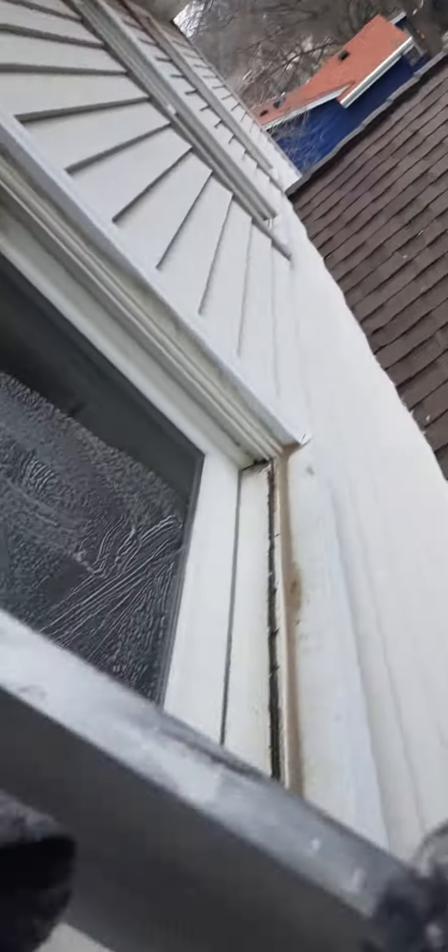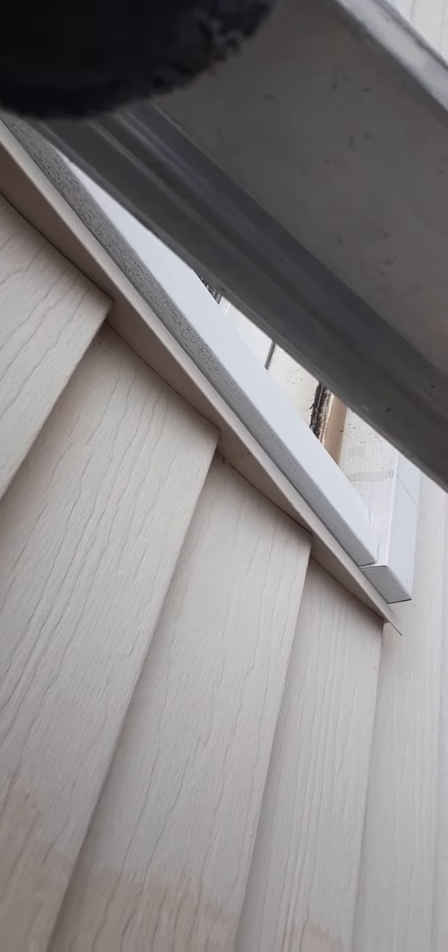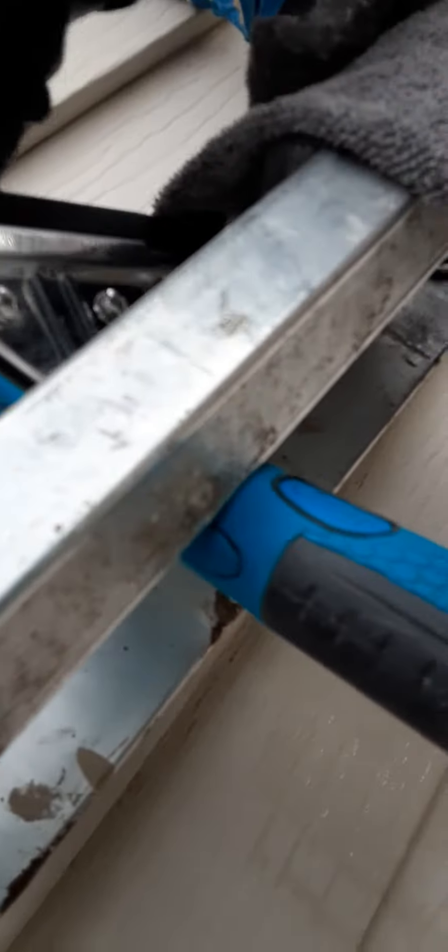I've been doing this for at least two years now with the same process. I've never had an issue — I've never scratched anybody's window.